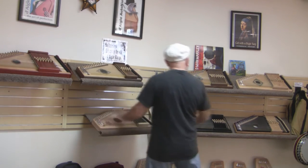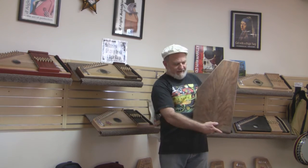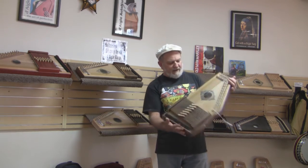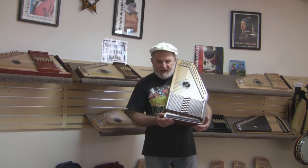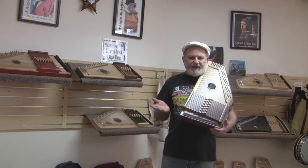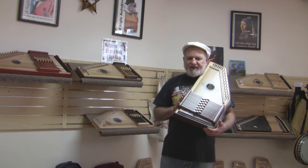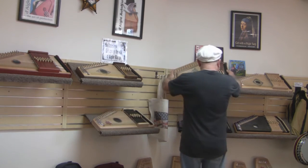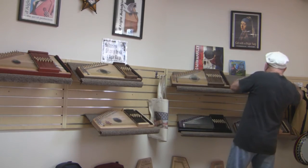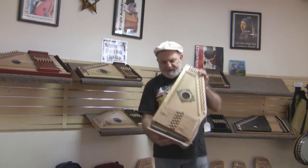We're custom shop. This is our TLC model — another one out of beautiful walnut and spruce — and it's a full-size Auto Harp available in a variety of woods. We have another one right here. This is also a TLC, and as you can see, this one is a maple back and spruce top.